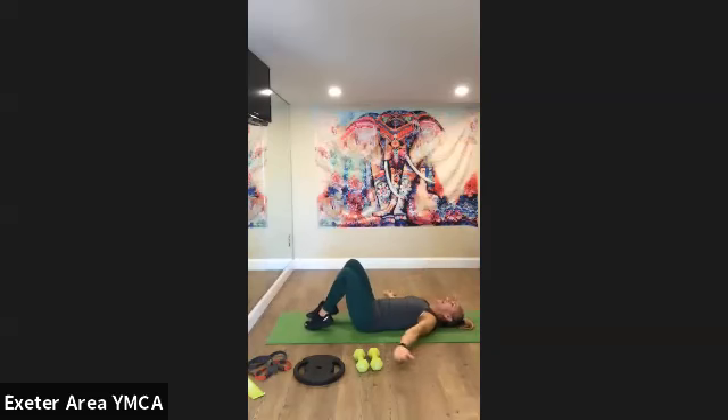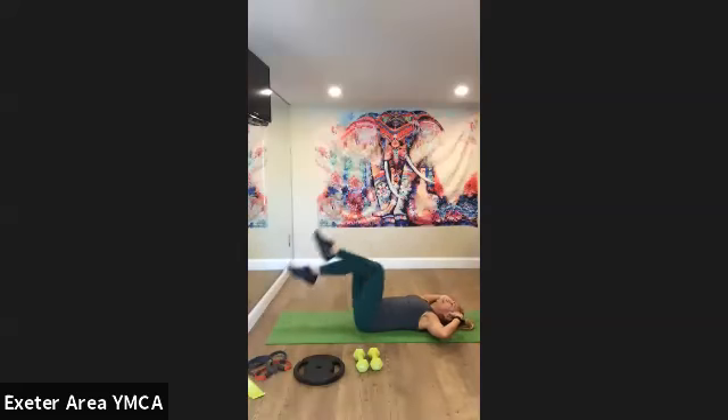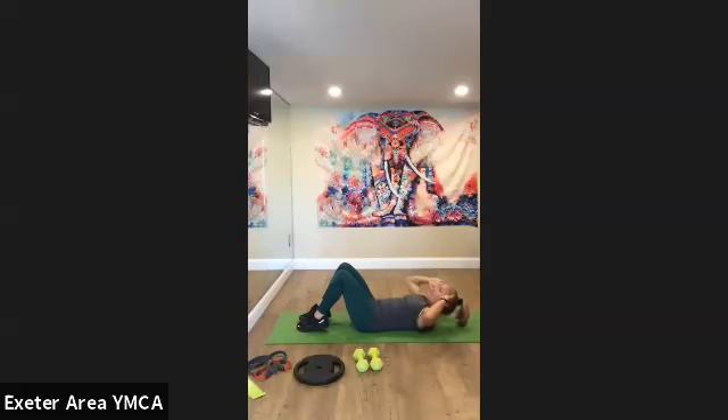Park everything back down, hands down, return to the beginning. Alternating toe tap. Try to extend the lever by bringing your feet a little bit further away. This time try to not touch the ground and feel how much difference it makes. You need to brace harder. 8, 7, 6, 5, 4, 3, 2. Hands to temple. Park the legs. Crunch up two and two. Up, up, down, and down. Nice lift and lower.